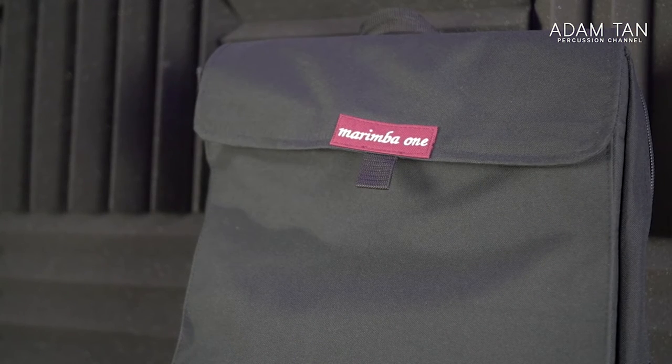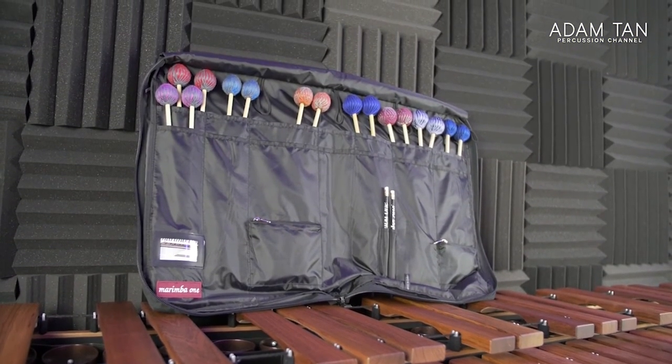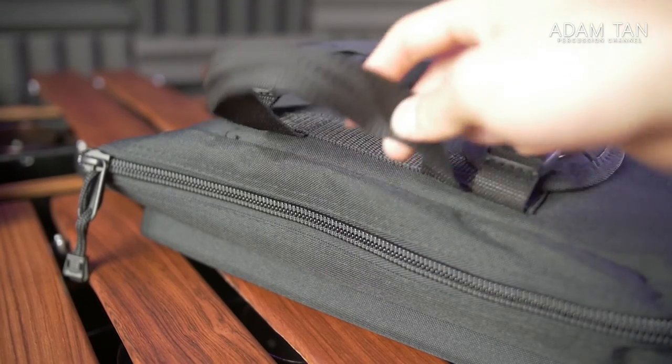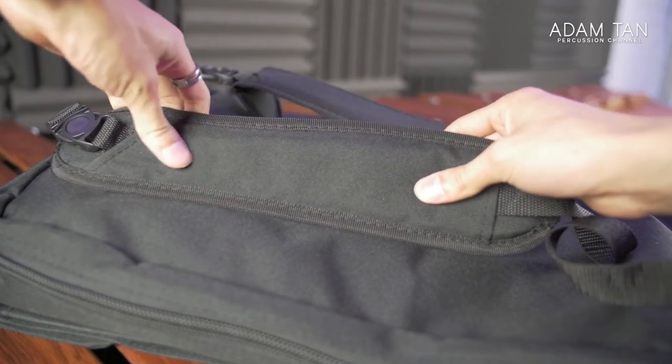I want to be honest about a few things that would improve this bag greatly. The build quality is not great. Everyone knows I love Marimba One for their mallets and their marimba, but this bag is not up to standard. The material is okay but not really $79 quality — it feels like the same material you'd expect on a $10 stick bag. I wouldn't count on it protecting mallets from a fall or water damage. The lining inside isn't ripstop or premium nylon. The top handle is really thin — one snip with scissors and it'd be gone. The backpack straps seem reinforced but are super thin.